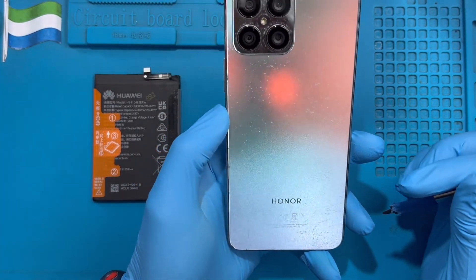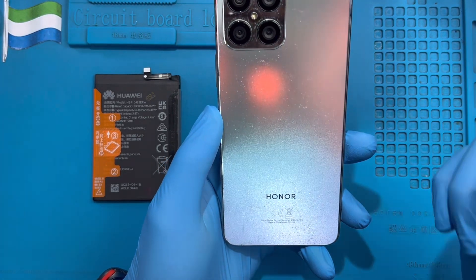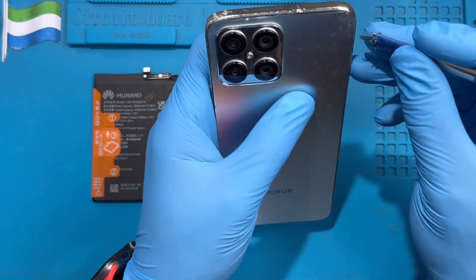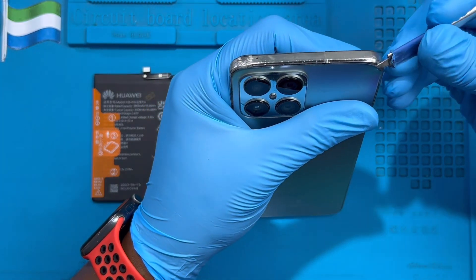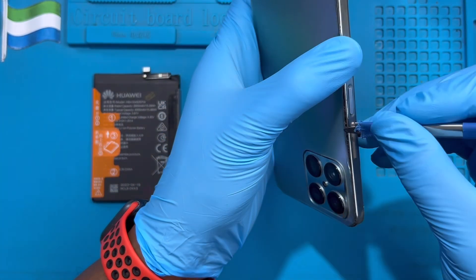If you don't have it at home, just try to open it because this back cover is rubber, not glass. Be careful and try to put it inside like this. As you can see, the battery has become very, very big — and these sides are already open, so you can start from that open side to make it easier.